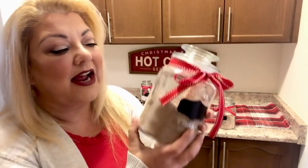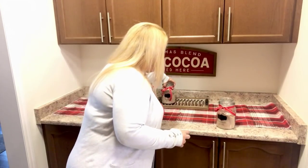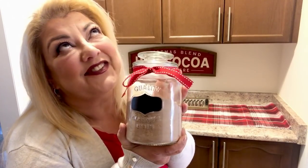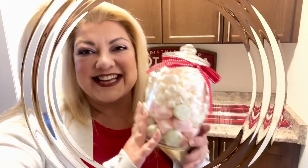This is the regular hot chocolate — I bought the big packs and just added them loosely here. And then this one is a marshmallow variety, because who doesn't love marshmallows?